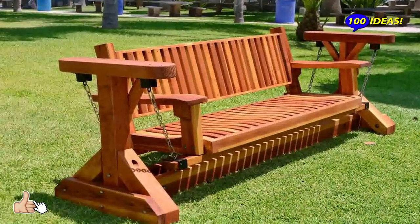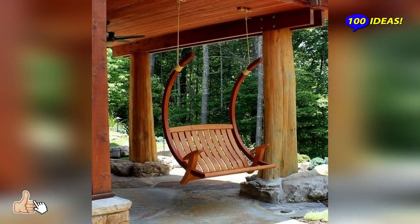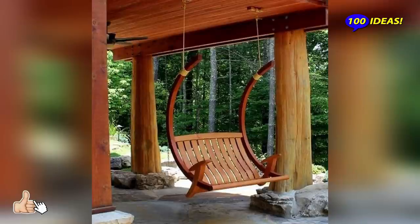This is the perfect choice for those who wish for a classy garden setting but still want something more than just a backyard bench.